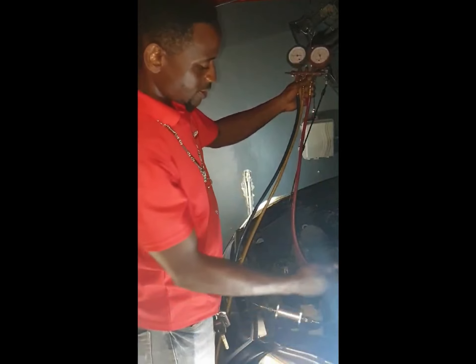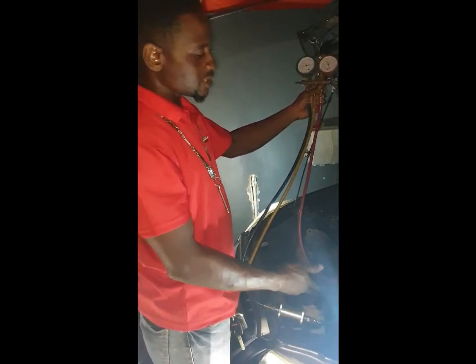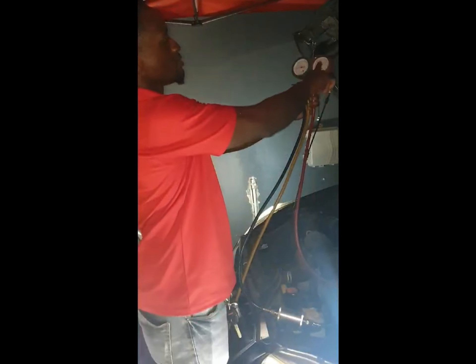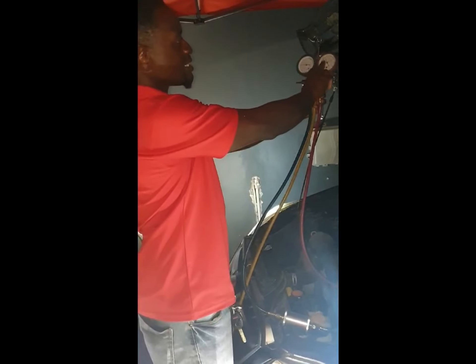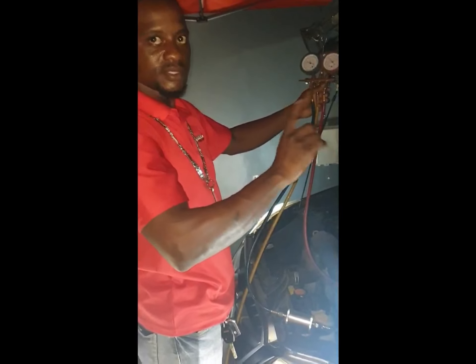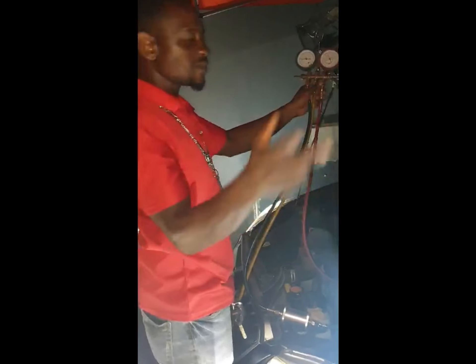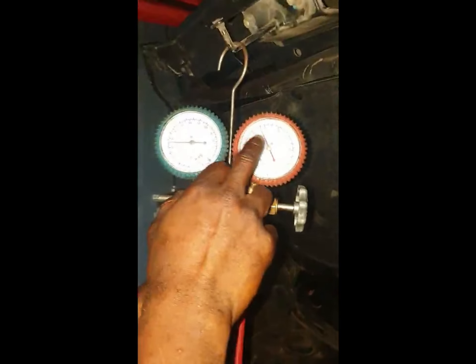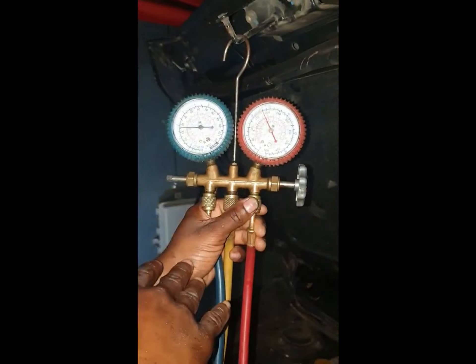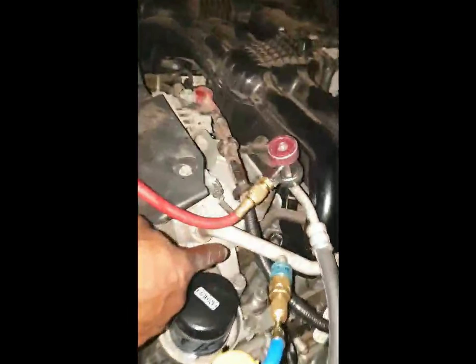High pressure creates high temperature, so once you see the high side reading go too far it can mean two things: either the fan is not working, or there is some restriction or blockage in the system. You can watch the needle moving steadily — that tells you the compressor is cycling properly. But once you see the needle start jumping, you know something is wrong. Look at the pipe now — the pipe is getting cold.